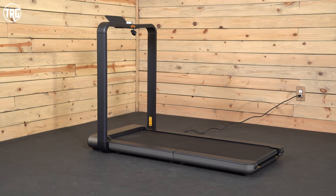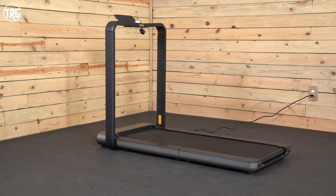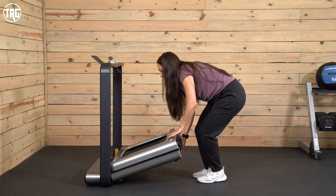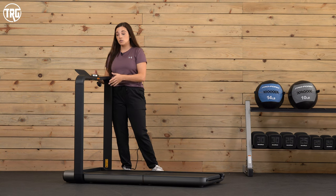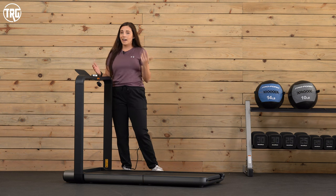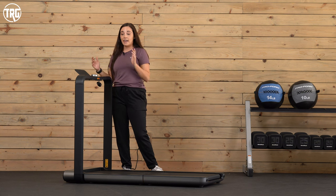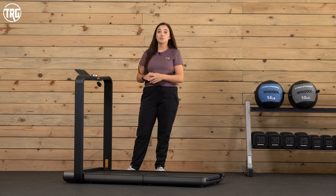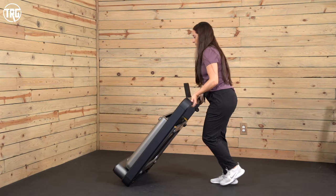As it's laid out, the X21 is 55.9 inches long, 28 inches wide, and 39.6 inches high. It folds up twice — it has a double folding mechanism where it folds in half on the deck, and then again at the top of the deck to be basically vertical underneath the console and uprights. The console and uprights don't move, but when fully folded it's only nine inches long, reminds me of a big briefcase. It has front transportation wheels so you can wheel it around when folded.